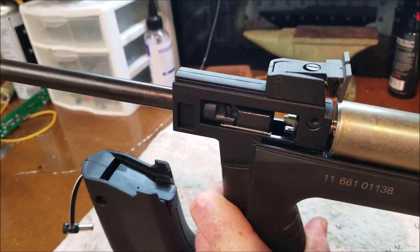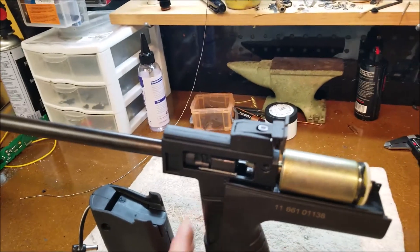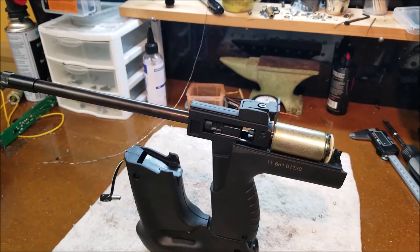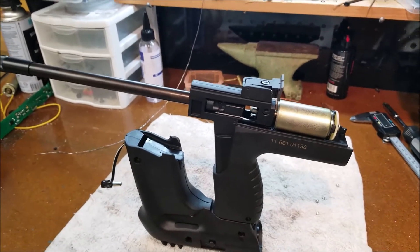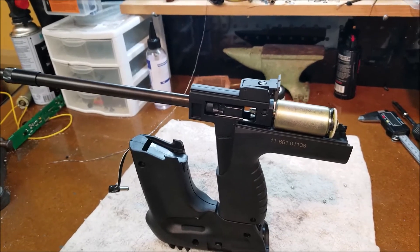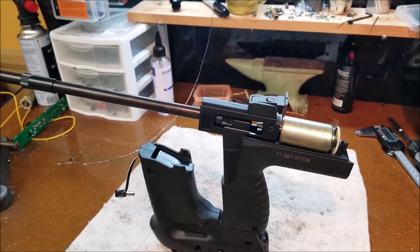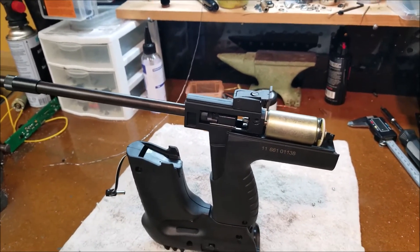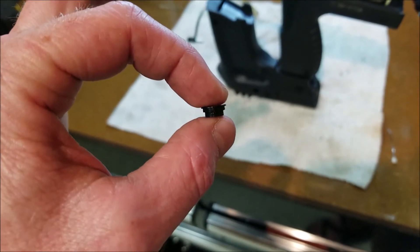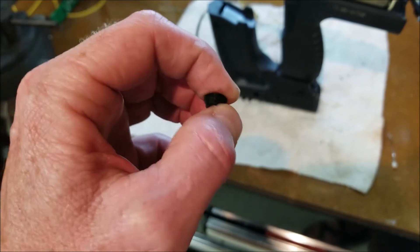And have it go home. I just wanted to bring this up in hopes that in the future you don't run into this and have to send it back to me. And there you go.